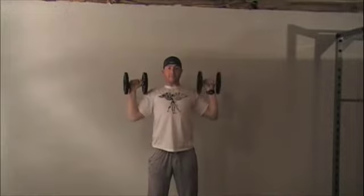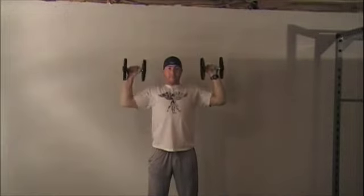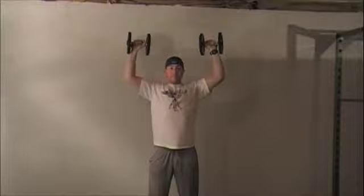At the top end of the range of motion, the dumbbells should be aligned with your ears, your hips, and your ankles.